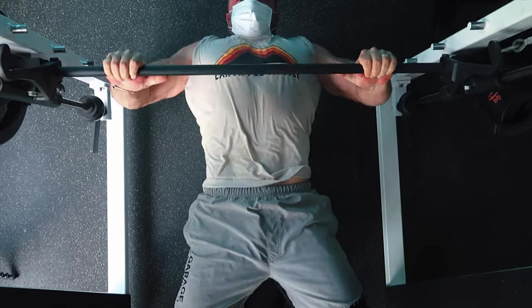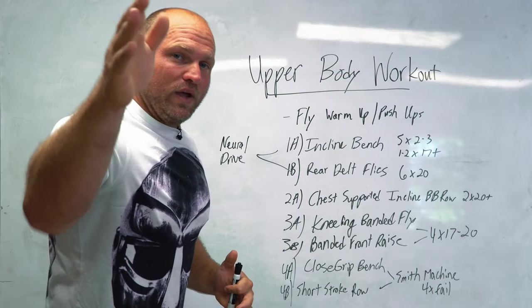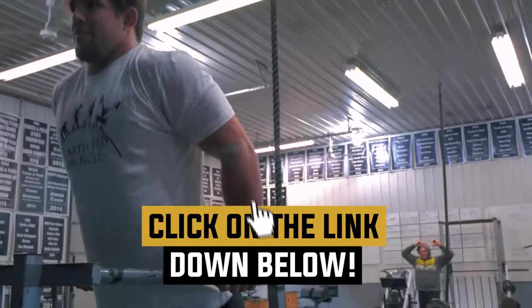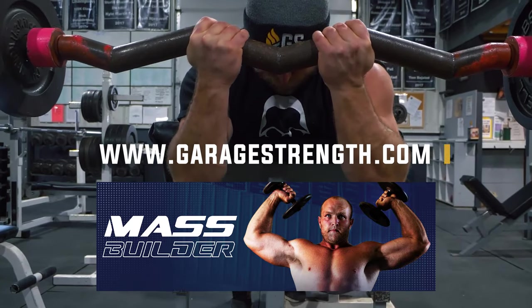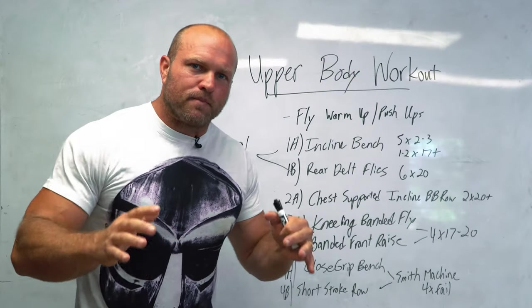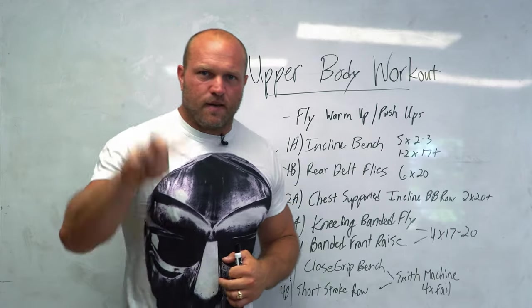If we can metabolically stress ourselves to a high degree, that's when you're going to get that big-time growth. If you need help with a program to increase your lean muscle mass, want to get bigger and stronger, click on the link down below and head over to garagestrength.com to pick up our 12-week mass builder program designed specifically to increase your muscle mass. If you want more content around upper body training, click on this card right here. Until next time, peace.